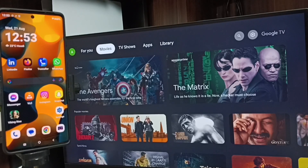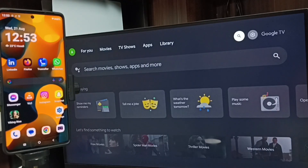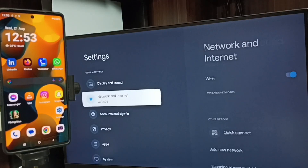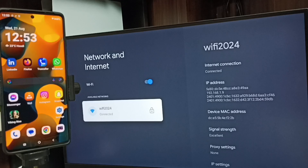This video shows how to do screen mirroring. First, go to the TV. In the TV, go to Settings — tap the settings icon from the top right corner, then go to Network and Internet. Here you can see this TV is connected to a Wi-Fi network named Wi-Fi 2024. If you don't have a Wi-Fi router, you can use a mobile hotspot as well.